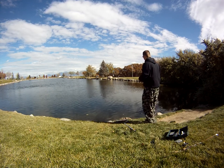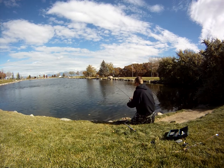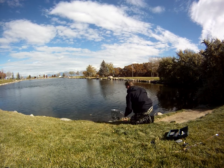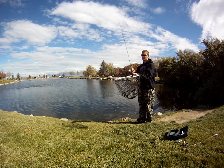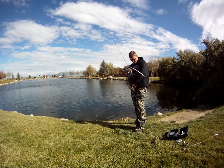This might be a better trout. A little bit nicer. Certainly a fun fighting fish. It spit the hook out.